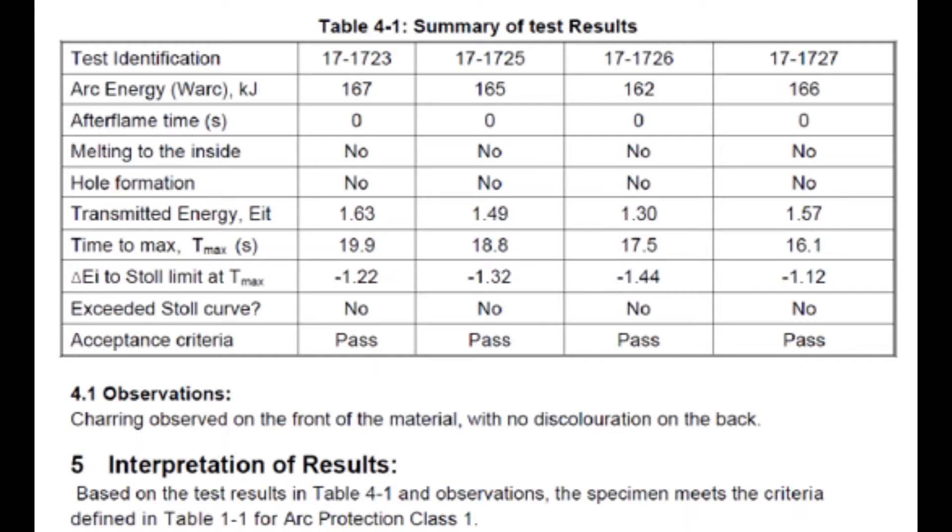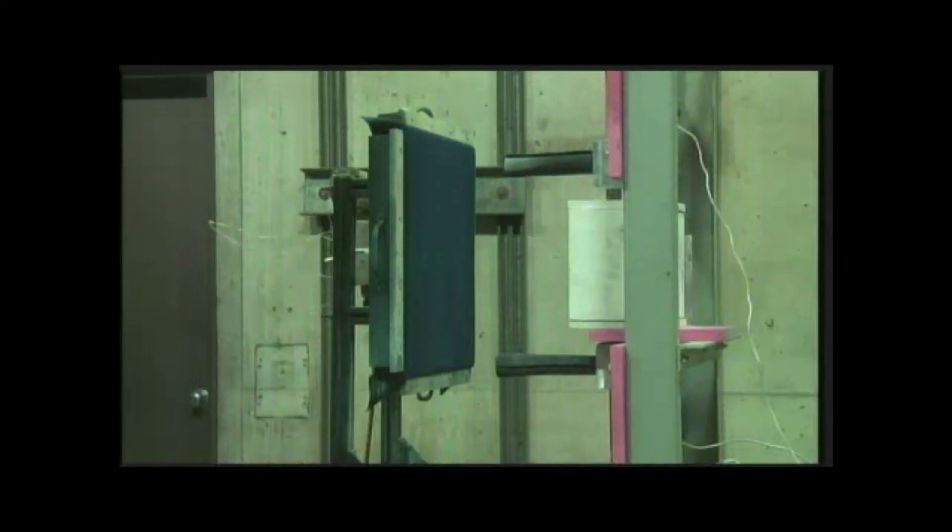In box testing, the Stoll curve cannot be crossed with the exception of one specimen. Where four specimens are tested at either class 1 or class 2, if only one of the series crosses the Stoll curve, a fifth specimen is tested. However, if the fifth specimen tested does cross the Stoll curve, the material would fail the classification being evaluated.